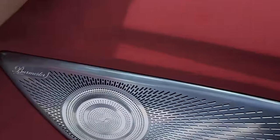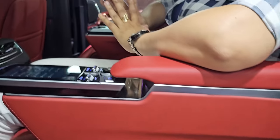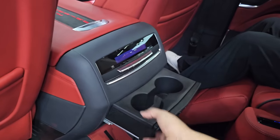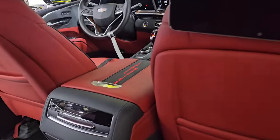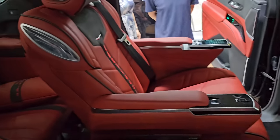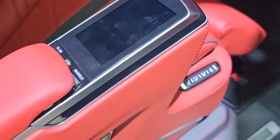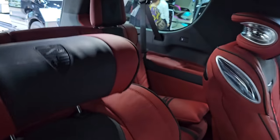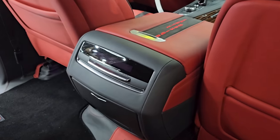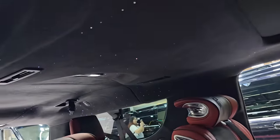Burmester's music system is used in this car. There are 36 speakers here — there is no problem with the music system. In the center, you have an AC control unit. You have a twin cup holder. Under the side, you have two Type-C ports and a starlight feature.